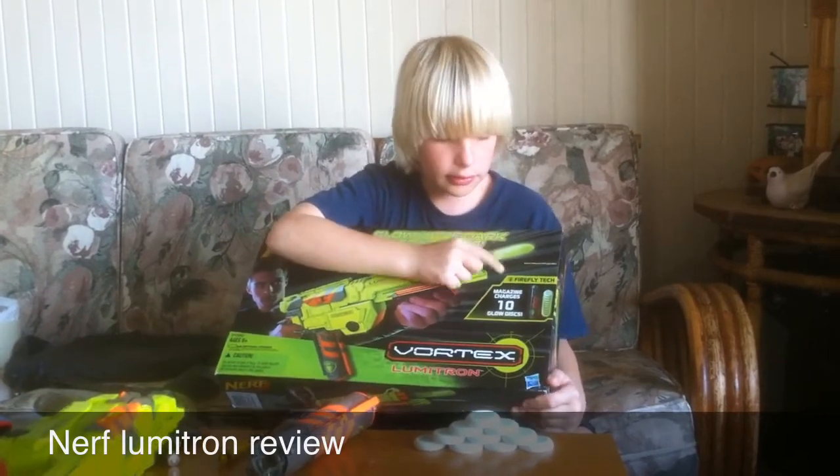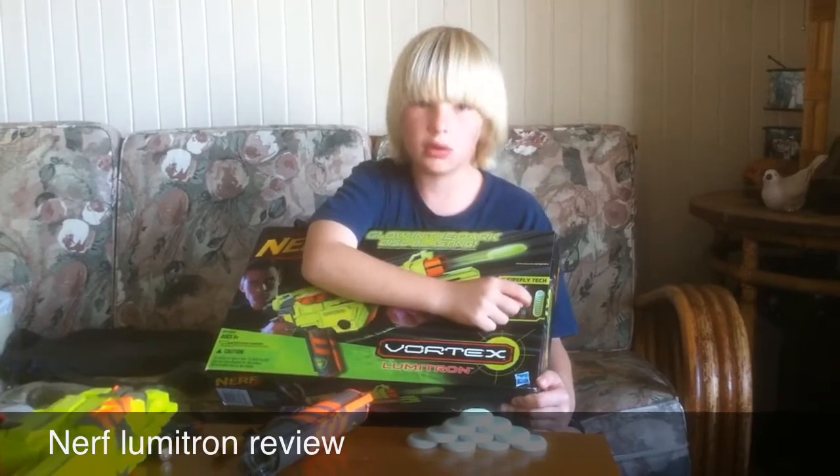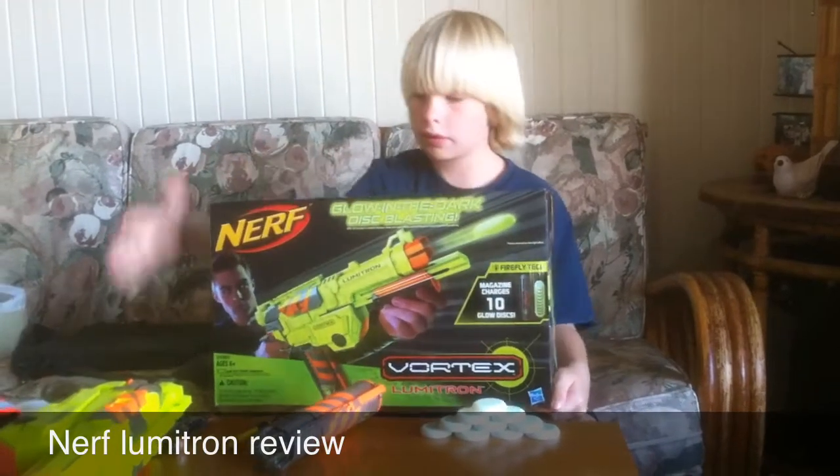It comes with a glow-in-the-dark disc, a 10-disc magazine, and 10 glow-in-the-dark Firefly discs.